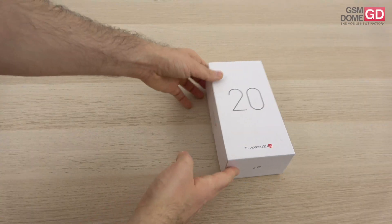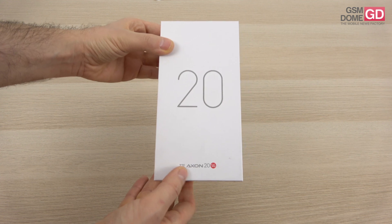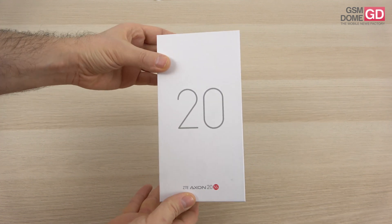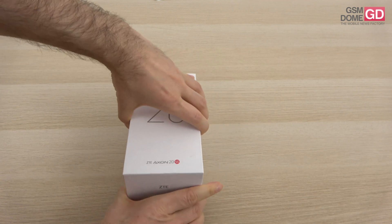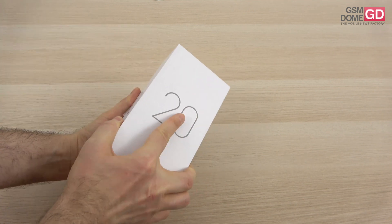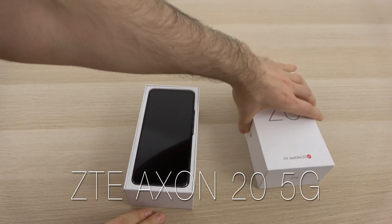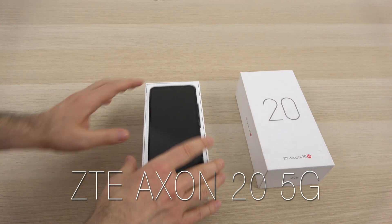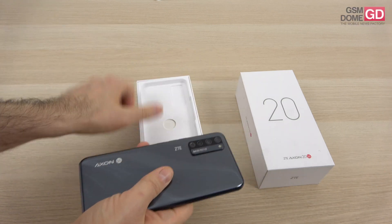Hi guys, this is GSNOM.com and I'm here with the unboxing of this special phone. It's called the ZTE Axon 20 5G and it's the world's first commercial phone with a selfie camera under the display. Yes, it has come to that — we've seen a bunch of prototypes, but finally we have a commercial one. And this is what it looks like. Under this screen at the top side rests a selfie camera which I look forward to showing to you.